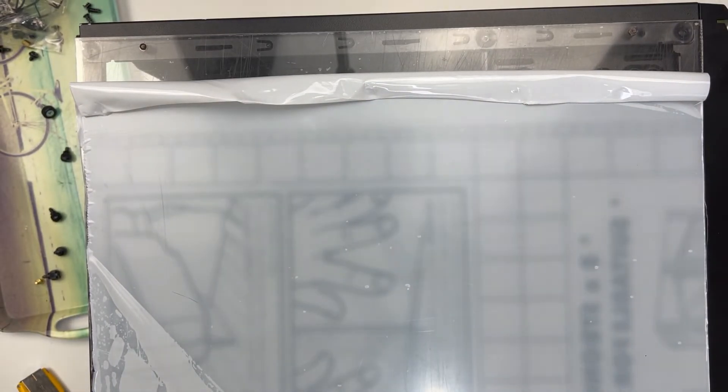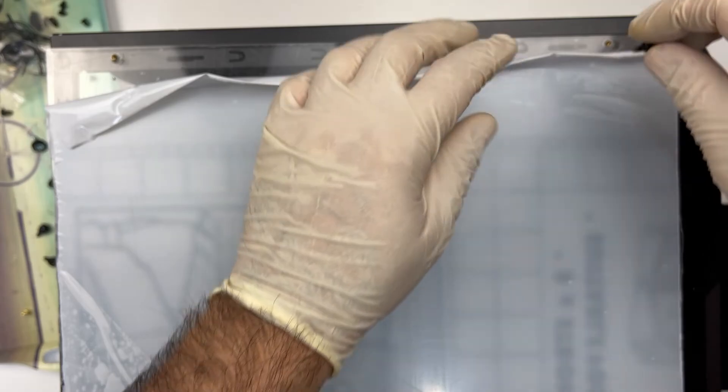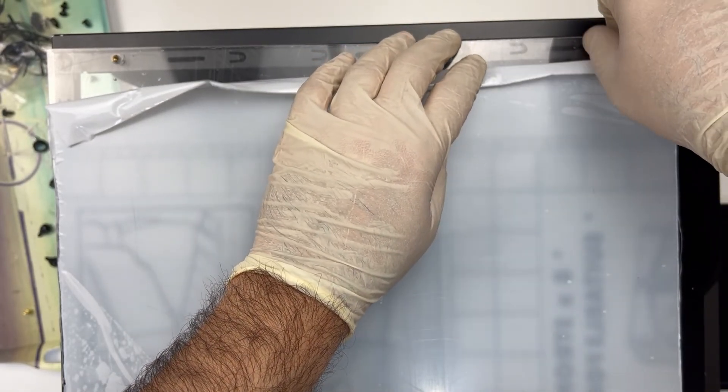And that is more or less it. The case now has a brand new clear side panel and the modifications are 100% reversible. You can optionally add some rubber standoffs, but this time I opted not to, and anyway it's high time we get to some actual PC building in this video.